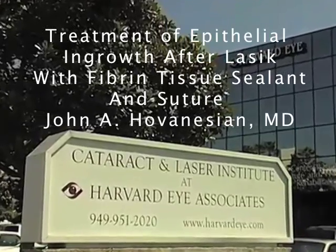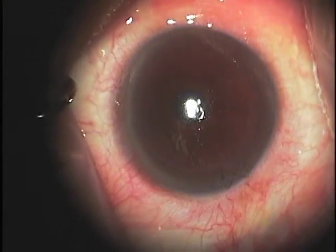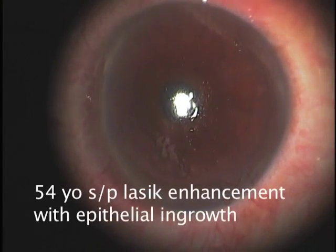Hi, I'm Dr. John Hovenessian. In this video, we'll describe a successful method for treating epithelial ingrowth after LASIK surgery.